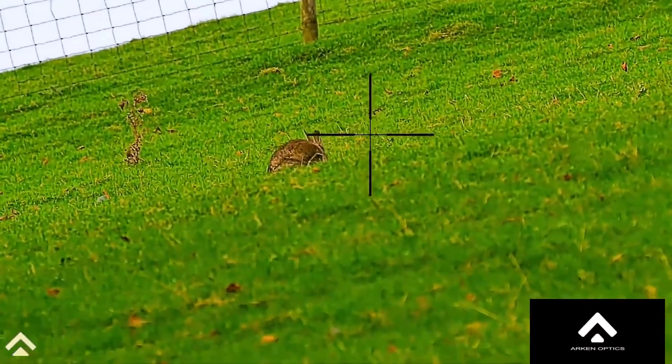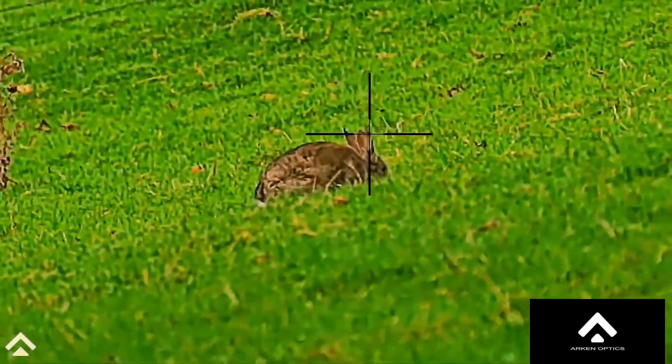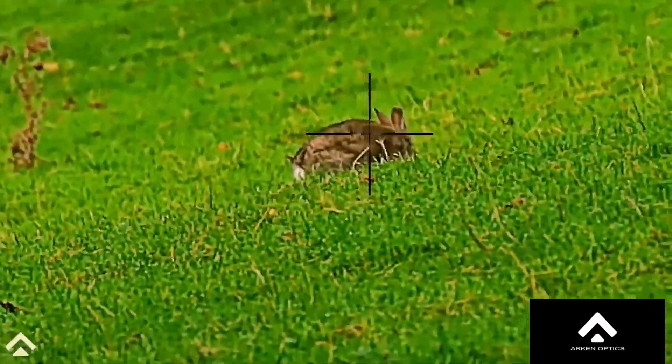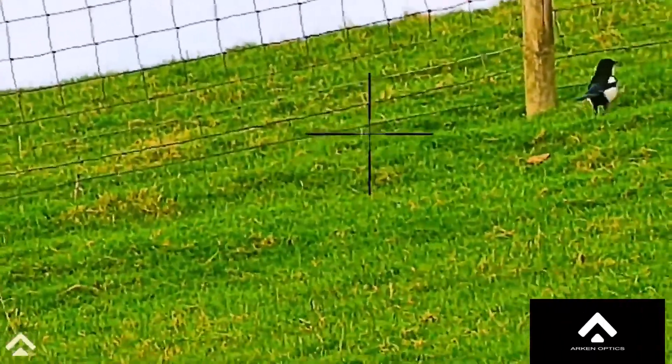This rabbit is out around about 80 yards away. You can see me zooming in — same again, fantastic picture. This fence is exactly 102 yards away.